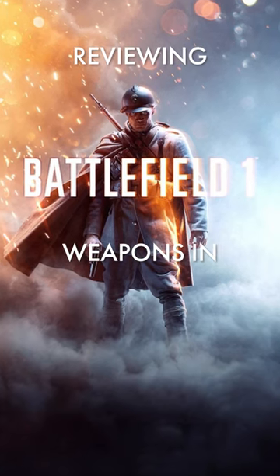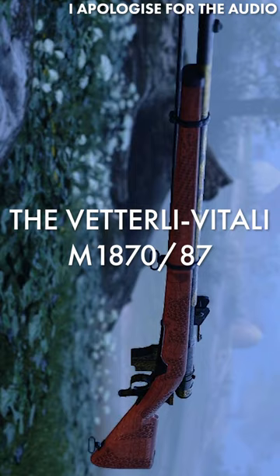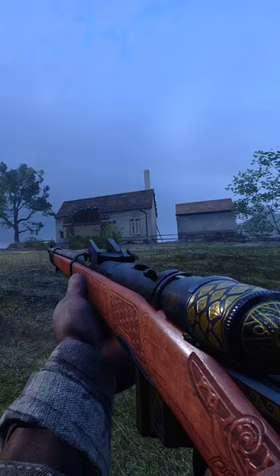Reviewing Battlefield 1 weapons in less than 60 seconds. The Vetterli Vitali M1870-87 is a simplified version of the Swiss M1869 Vetterli rifle in order to permit mass production.